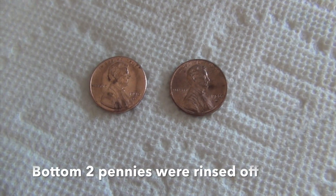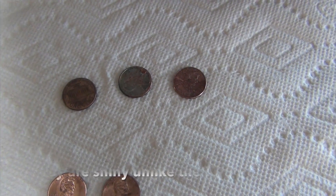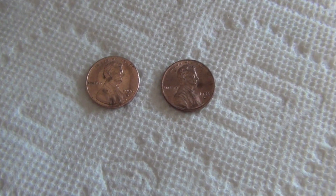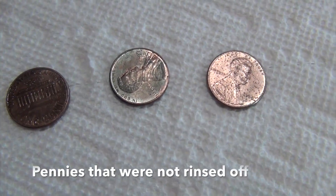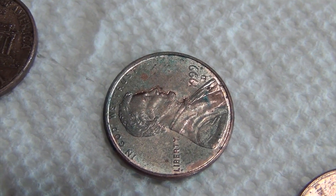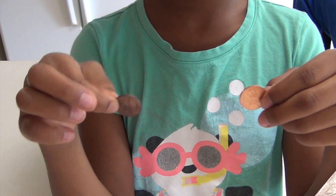We let the pennies dry for about an hour and a half, and they're looking really shiny, and that's because the vinegar and the salt combination loosened the residue on the pennies, which is called copper oxide. The unrinsed pennies still have some of the solution on them, and when oxygen and air hits them, a new reaction occurs, turning the pennies a bluish-greenish color, as you can see on that one.